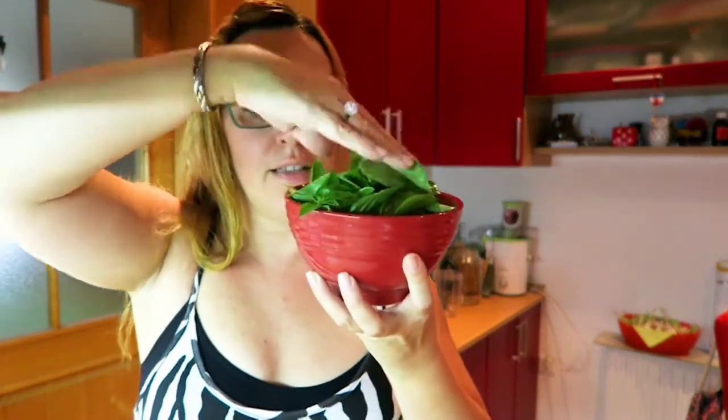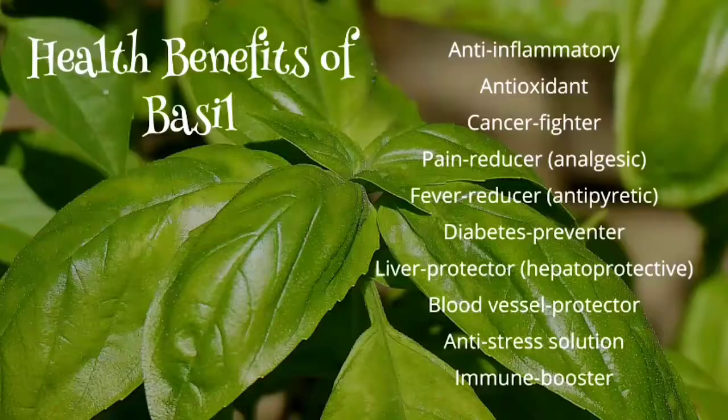You will need some fresh basil leaves — about three cups. The special ingredient I'm using that's different from store-bought pesto: we don't have pine nuts here, and if I find them in a health store they are so expensive. So instead of pine nuts, I'm using sunflower seeds.